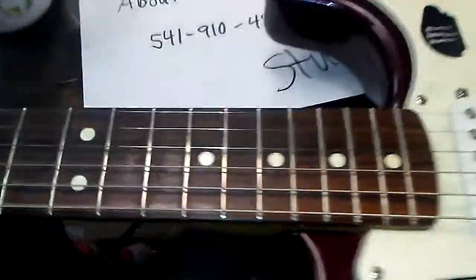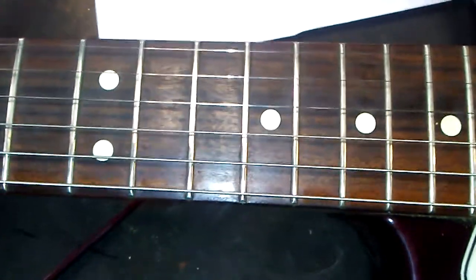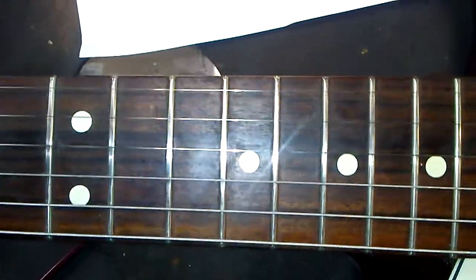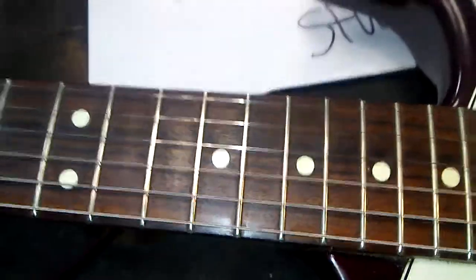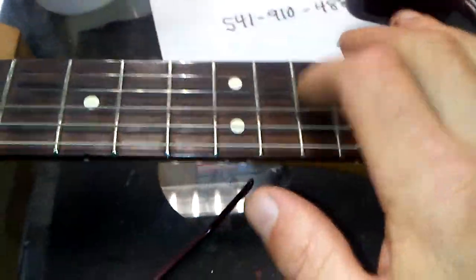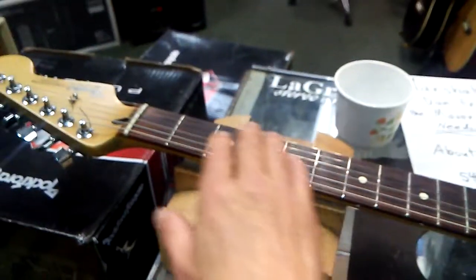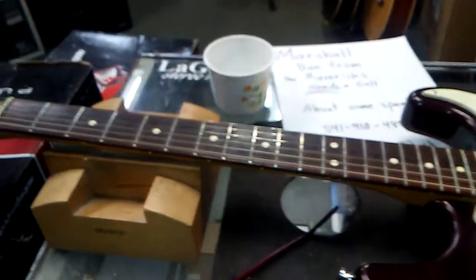The major thing is the frets — this thing has been played a lot and it has never had any work done on it whatsoever that I'm aware of. If it has, boy, this guy has played the crap out of this thing. So we are going to do a fret level and crown. We're going to do the full monty on these frets.